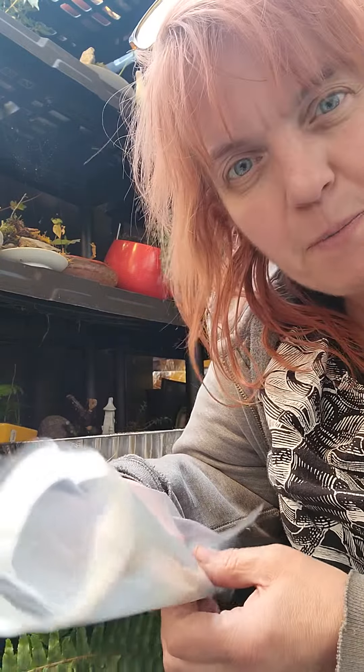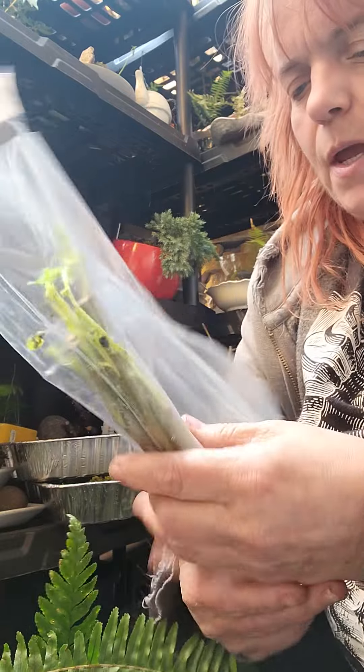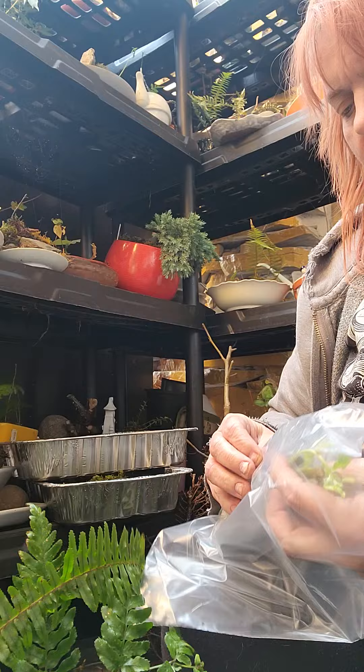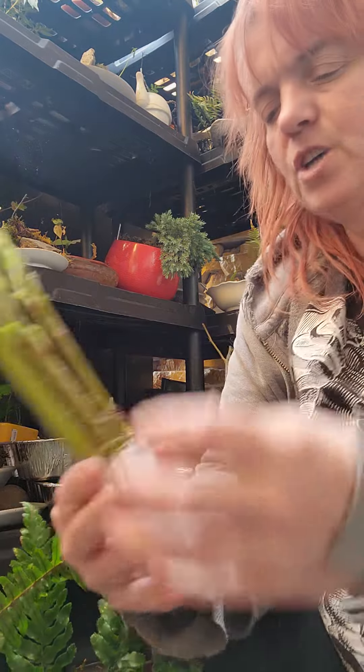But last time I bought just regular Pussy Willow. This time I ordered Pink Pussy Willow. And check this out.